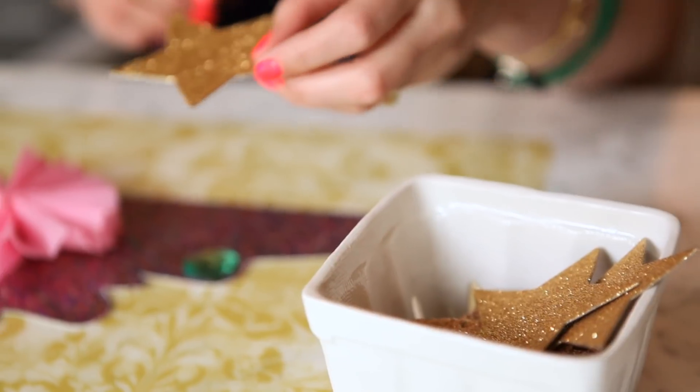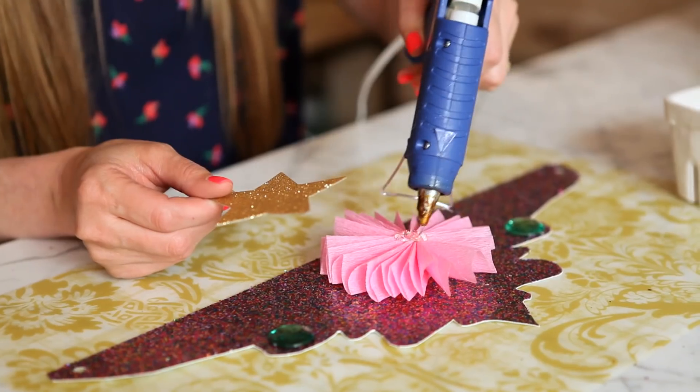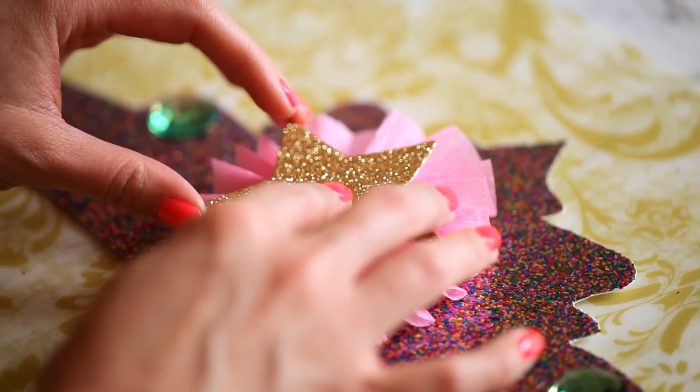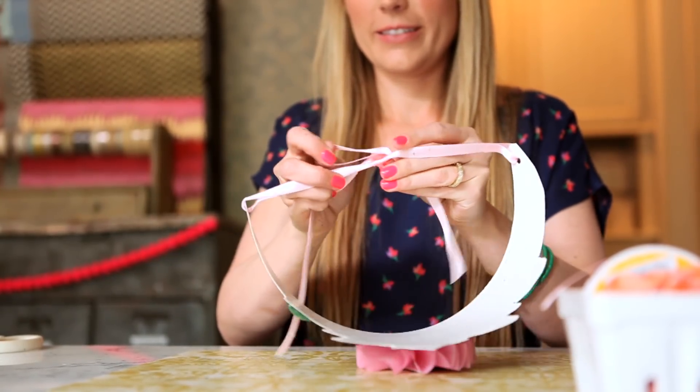This is just glitter paper that I cut into a star shape. You can also do an initial, or if it's a first birthday you could do a one or a two. You could even put a little gemstone in the center — you can really get creative. To finish off the crown, you're going to want to tie a ribbon on both sides of the crown.